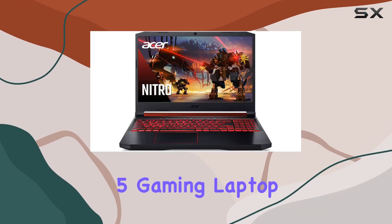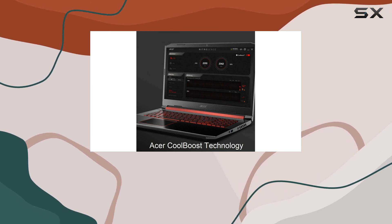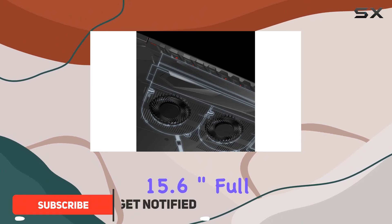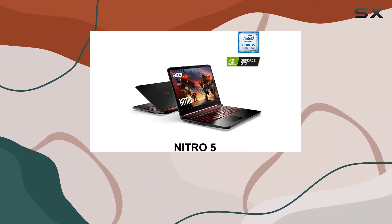The Acer Nitro 5 gaming laptop, powered by the 9th Gen Intel Core i5-9300H processor, is a powerhouse designed for gamers and power users alike. With a stunning 15.6-inch Full HD IPS display and NVIDIA GeForce GTX 1650 graphics, the visuals are immersive and crisp.